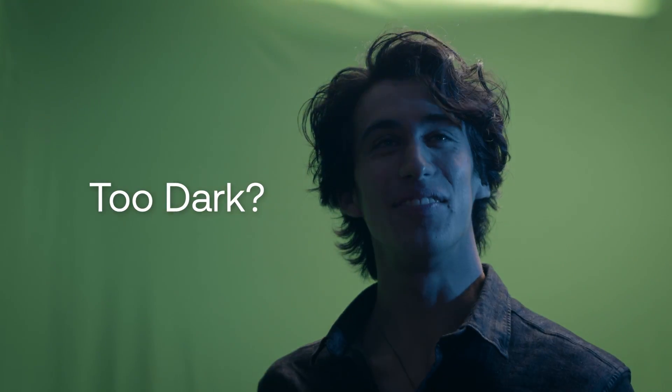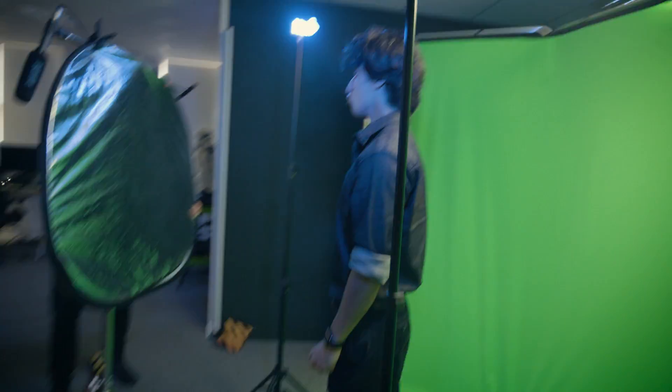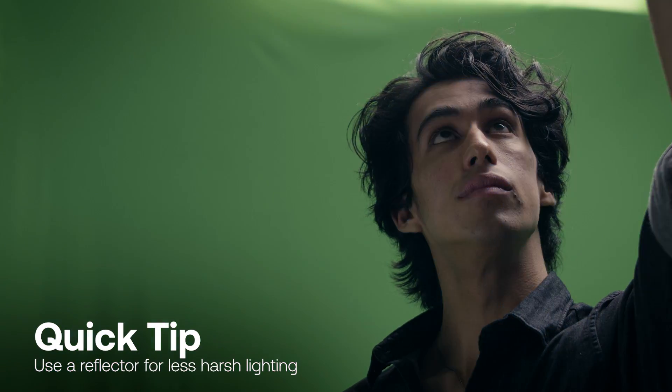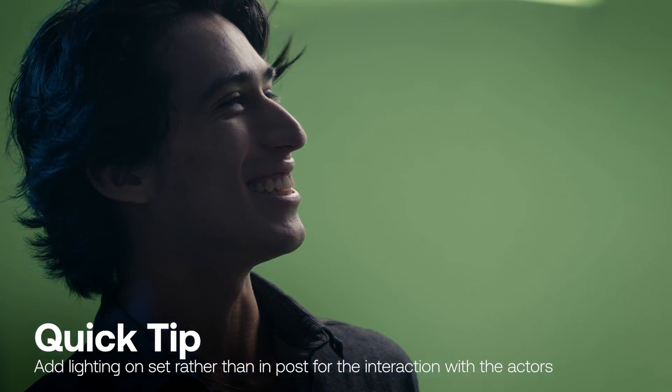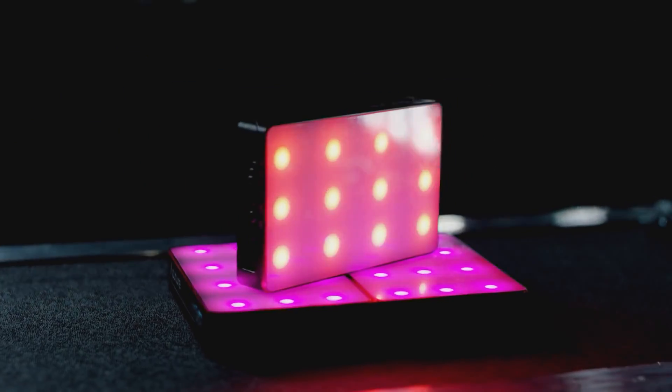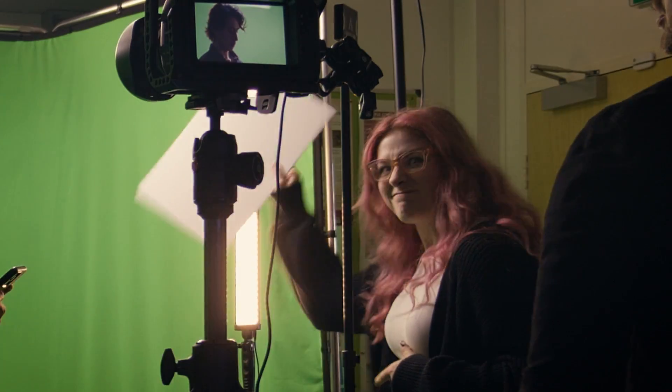If you've placed the softbox behind your actor and find that their face is still a little too dark, you can use a reflector, which we did. This will bounce the light onto their face but won't be as intense or harsh as an actual light. If you can avoid it, don't try to add light in post — use a real light on set so that you get the interaction with your actors. This is an Aputure MC LED light, and they're very useful because you can change the colors and intensity all through an app on your phone. You can also trigger flickering effects like we did on set, or alternatively just ask a friend to wave their hands in front of a light to get that chaotic flickering motion.